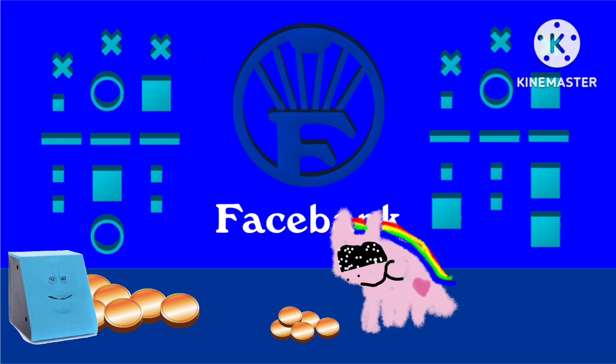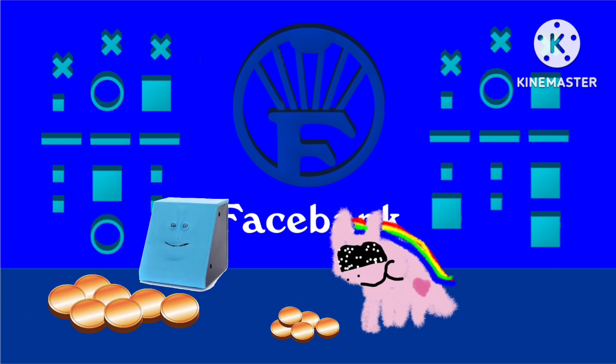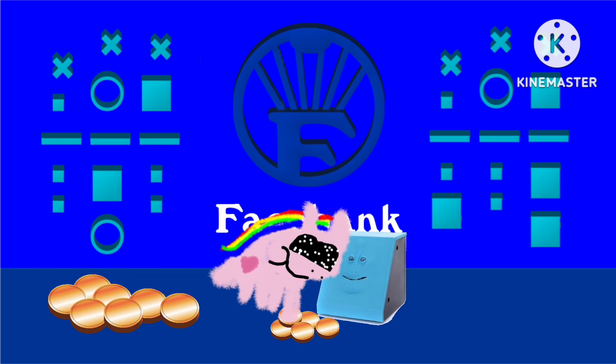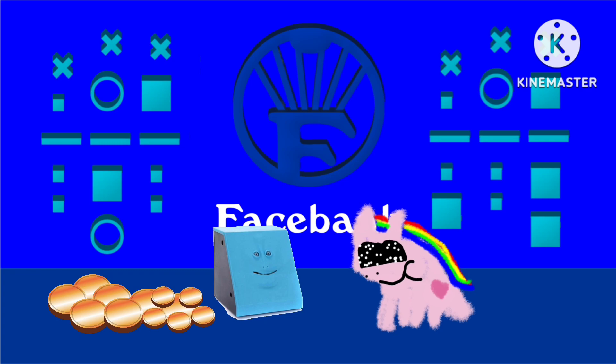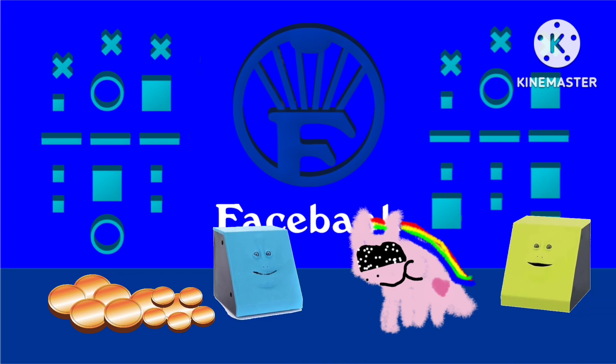What are you doing, Happy Corn? Let me count the big coins first: one, two, three, four, five, six, seven. Seven big coins! Seven plus five is twelve, so there are twelve coins. No problem. And there are two face faces here.